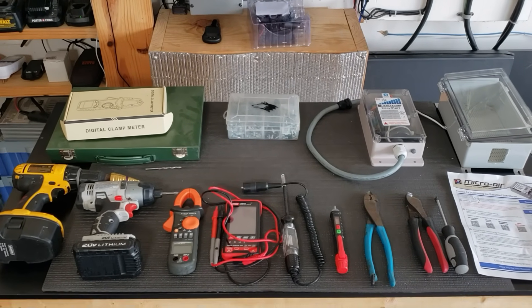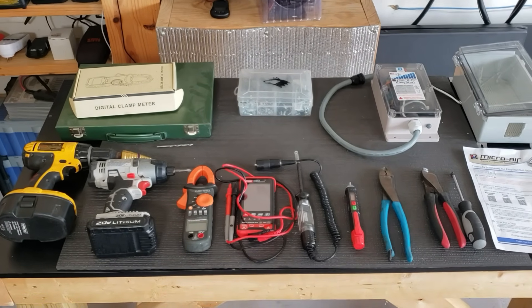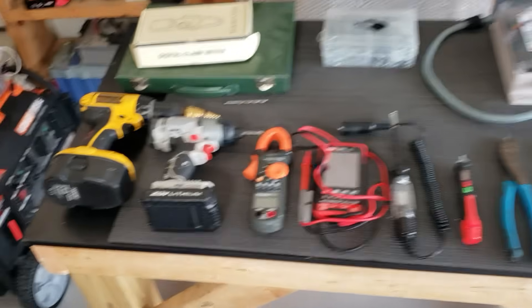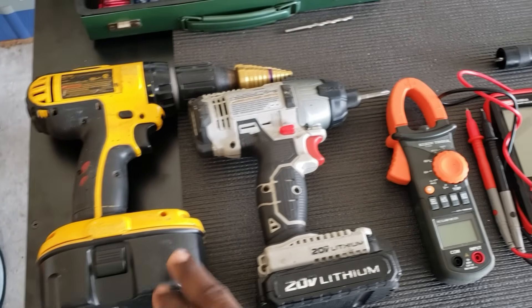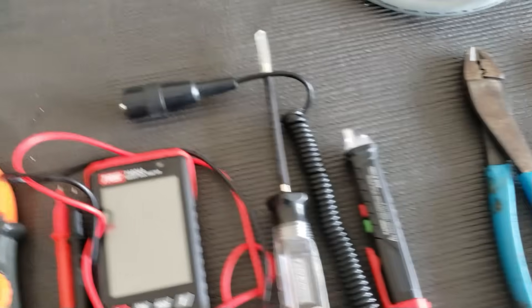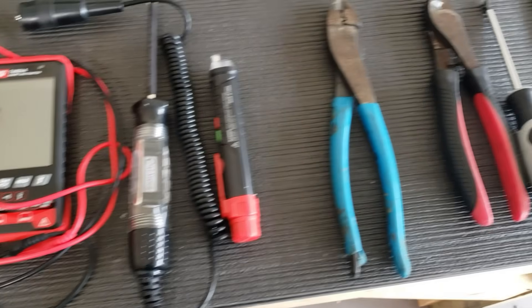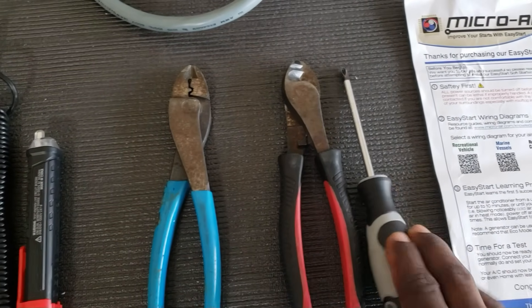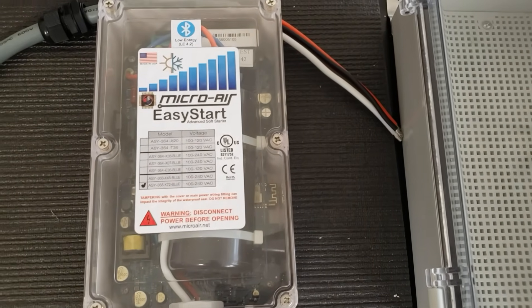Hey guys, welcome back to the channel. Today we're going to be installing the Micro Air Easy Start. I just laid out all the tools we may need: clamps, step up drill, drill, clamp meter, multimeter, 12 volt meter. I'm using this wireless meter just to make sure everything has no power. Crimping tools, screwdriver, instructions, and the Micro Air Easy Start.